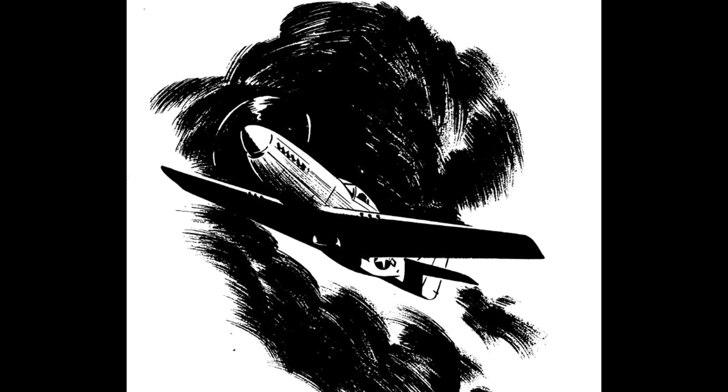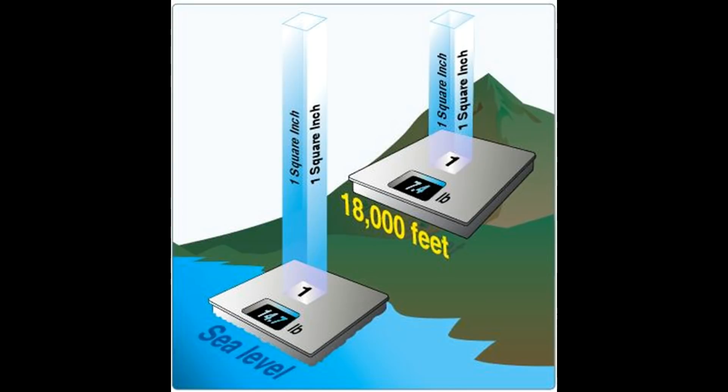There is a certain amount of atmospheric pressure pushing on us all the time. That amount varies day by day and to a small extent even moment by moment. However, we have to have some sort of standard value for reference, and the people that decide standard values have set this at 14.7 pounds per square inch at sea level.